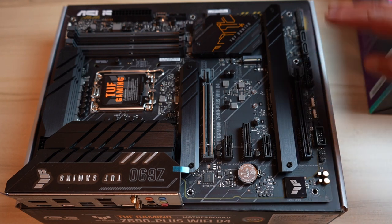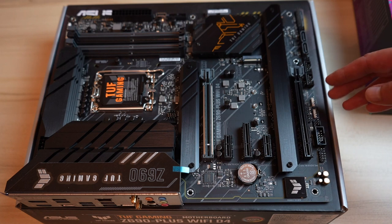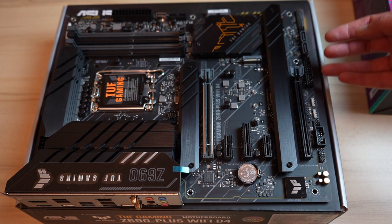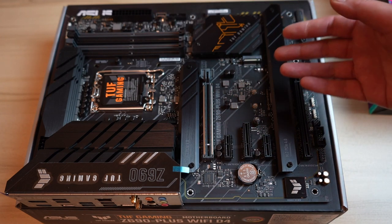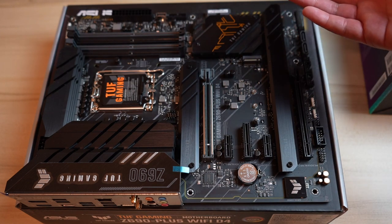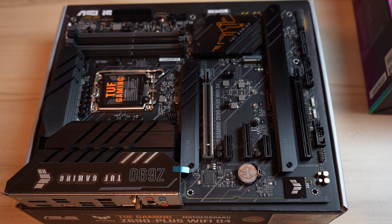Down here we have audio headers, COM headers, additional CPU fan headers, RGB lighting headers, additional assignable USB headers, and the power and reset connections for your case. Those are the main parts of the board. This is the most difficult part for me since I don't build PCs all the time, but if you do it regularly these are pretty much the same across most motherboards. That's the overview of the Tough Gaming motherboard.